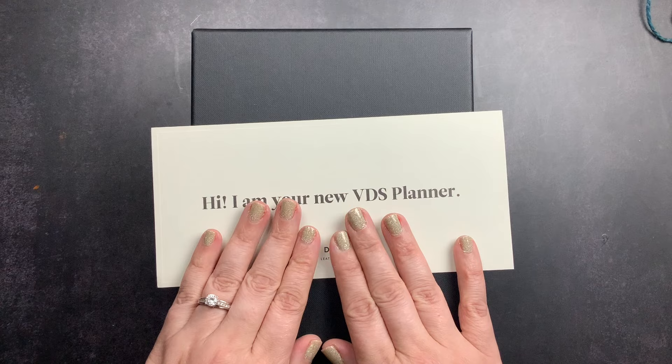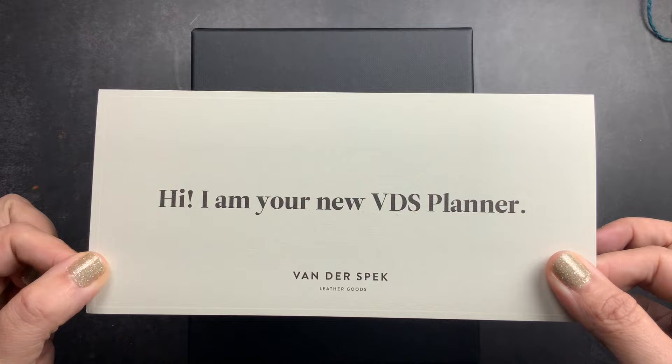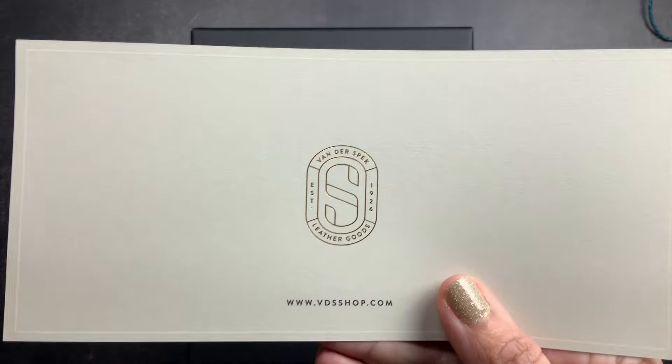First we're going to check it out because I'm really excited for this. I want to see it, I want to feel it, and all of the things. As always with a Vanderspeck, you get this little card that says, hi, I am your new VDS planner. It says Vanderspeck Leather Goods, and it has their logo and their website on the back.